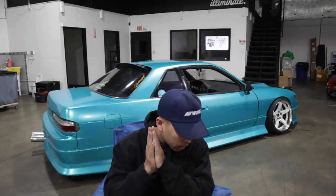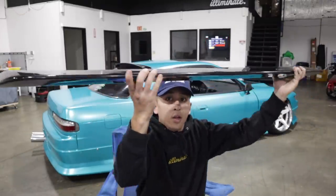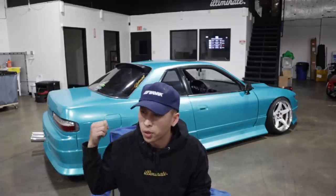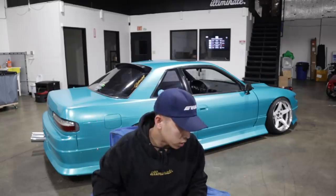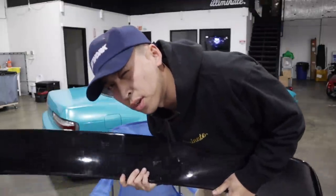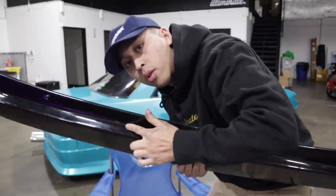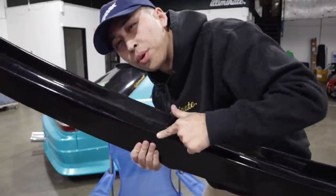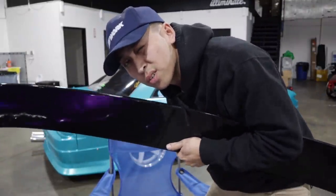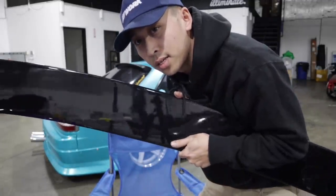Welcome back to another video. Today I got something really cool for the 240 — got this Origin Lab wing. Some of you guys probably remember my 326 wing that I had on the 240. I had it for a bit and didn't really like it as much, and everybody has it, so I'm trying to be a little different. This wing kind of looks like a drag wing. It's probably gonna be a really short video because it seems pretty easy to install.